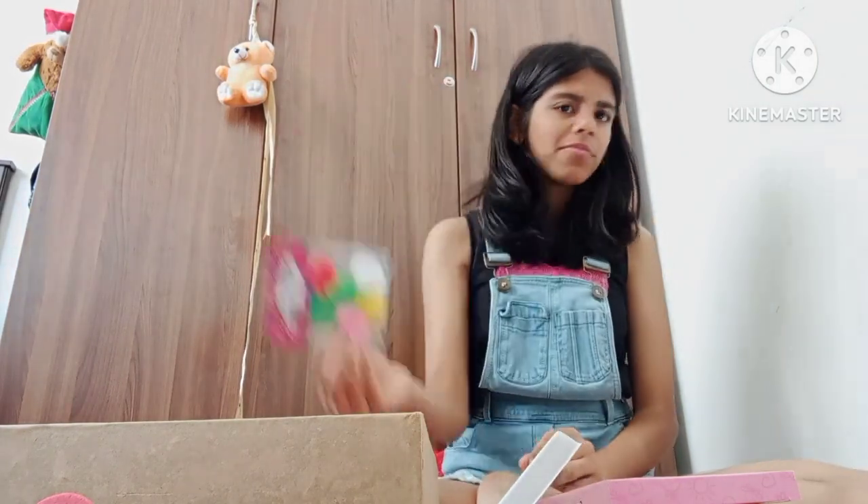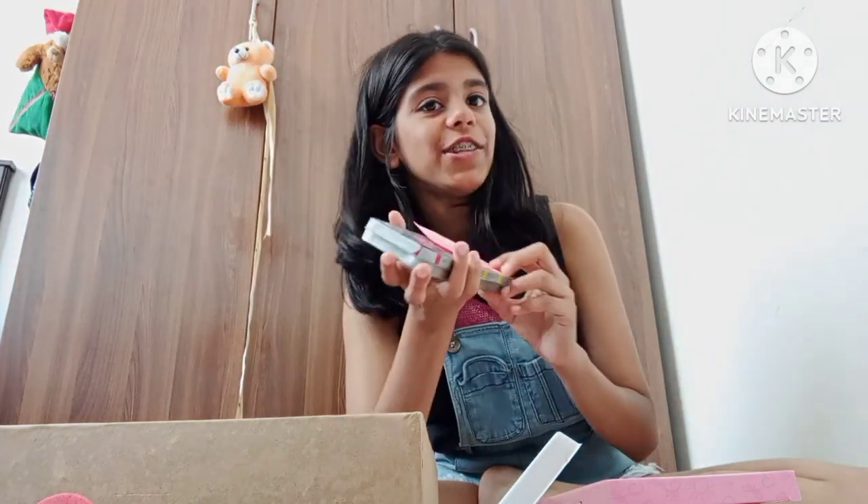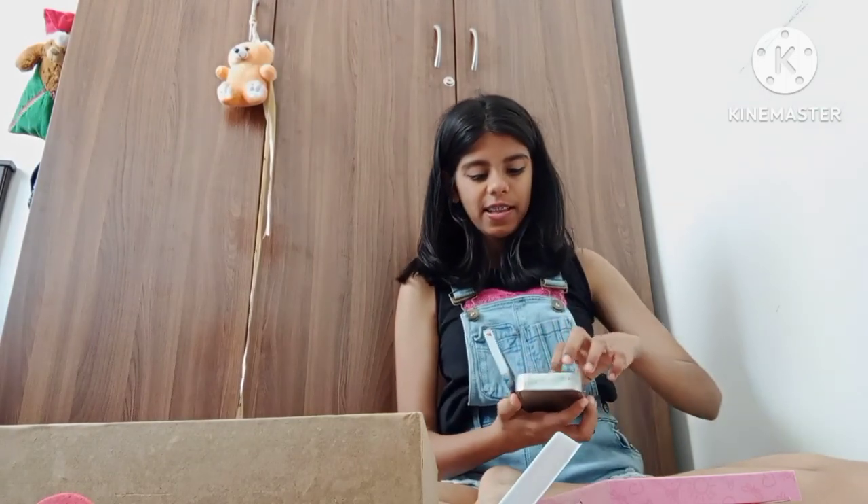Pom poms — sometimes they're useful. So here is the aesthetic lunchbox in which I have made a few things. The video will be just here.